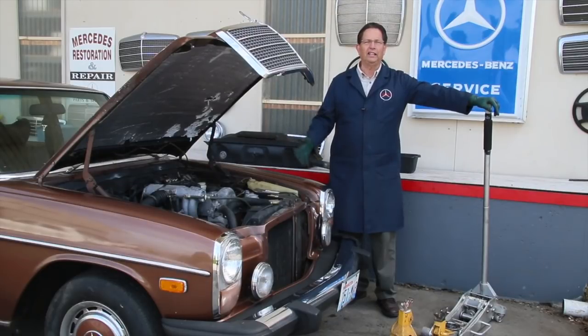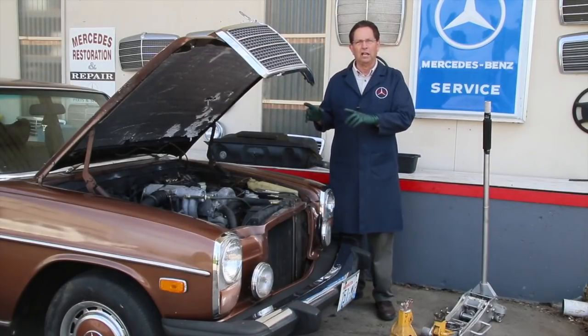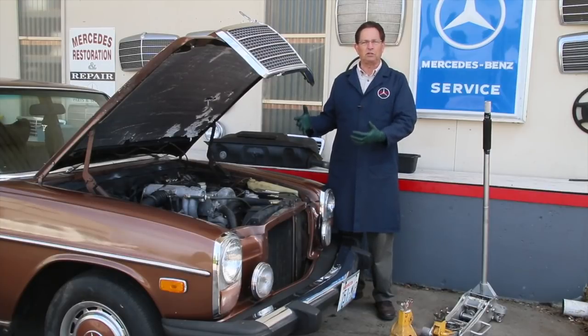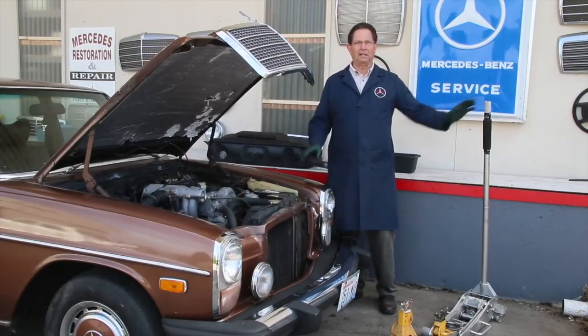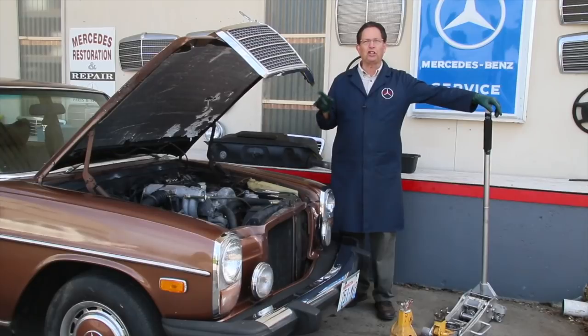In this segment I want to talk about getting an old diesel running that sat for a long time. When you're thinking about a 1975 to 1995 Mercedes diesel, the challenge to get one running is different from a gasoline engine — sometimes it can be easier, sometimes more difficult. It kind of depends on a lot of factors, but in this case I kind of lucked out.